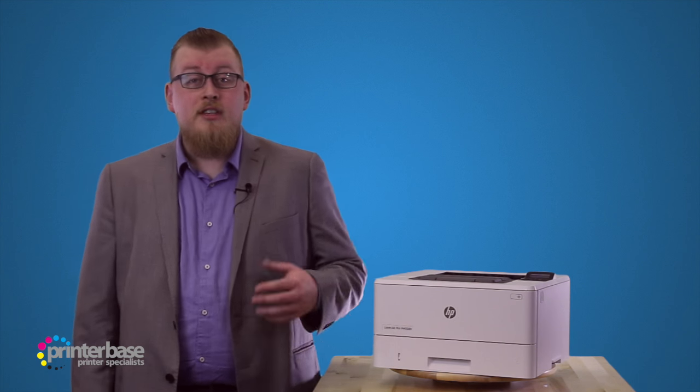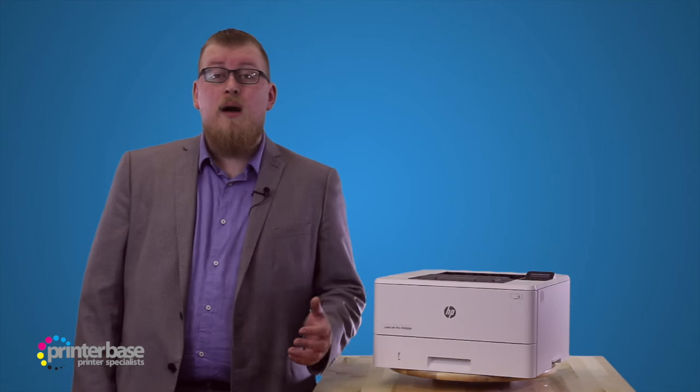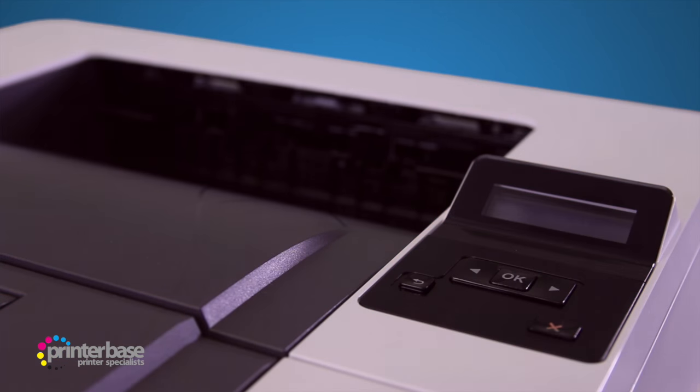We really like the DN, as you can still connect to it wireless if it's plugged into a wireless network, though if full wireless is your thing, then the DW will see you right.